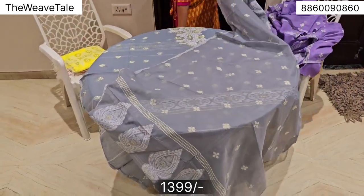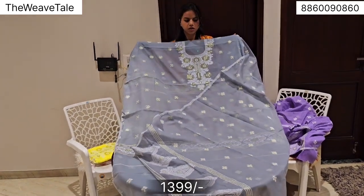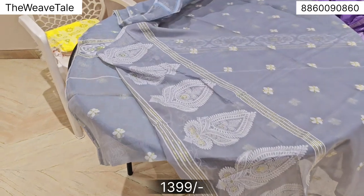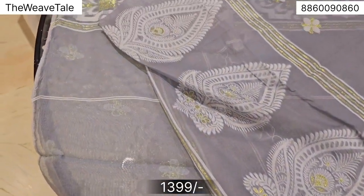The dupatta's length and breadth is very good. You are going to love the pieces. I love the detailing. These are summer-friendly, pocket-friendly pieces at just 1399.